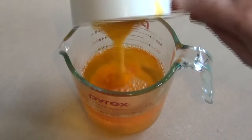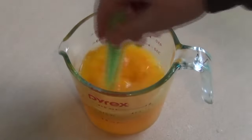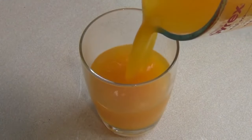Now add the peach puree that you made and mix this. Get a glass and pour the mixture in.